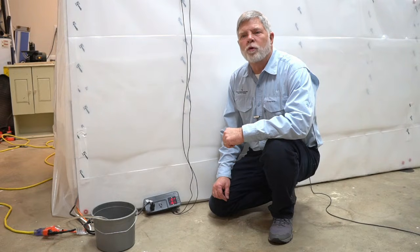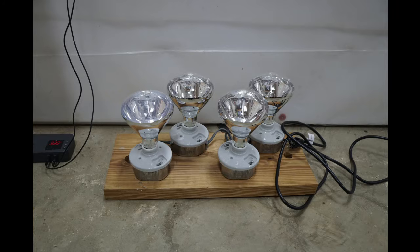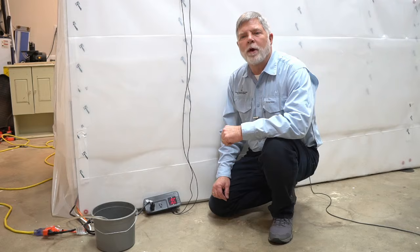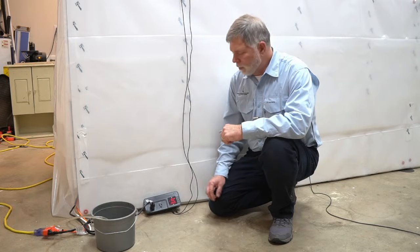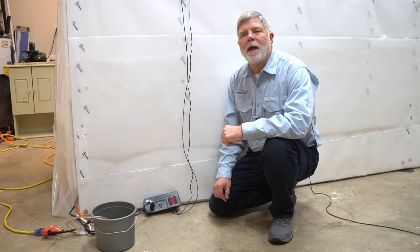The kiln construction is complete. The fan and dehumidifier are running. I did discover, however, that consumer space heaters have a high-temperature fuse that will disable the heater at the temperatures needed for the kiln. So I built a heat source using heat lamps. I have the dehumidifier in automatic mode set to 40% humidity and the fan speed on low. I purchased a temperature and humidity controller to control the heat lamps and to monitor the humidity. I have the temperature controller set to 100 degrees.